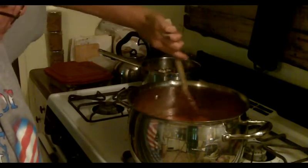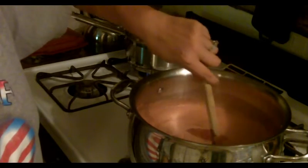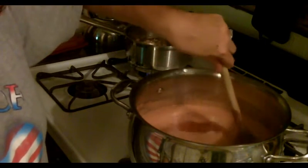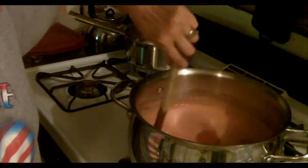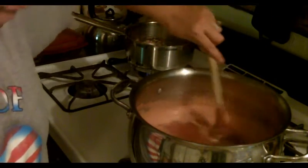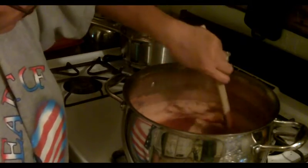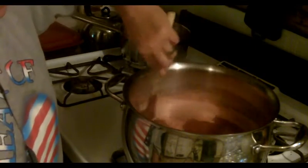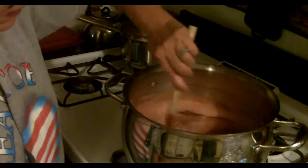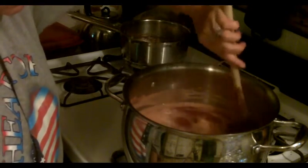It's come up to a boil and I can't stir it down — there are constantly bubbles in there. Now it's time to add the pectin. The instructions say to add the pectin with a quarter cup of sugar, so in goes the pectin and the sugar. We'll give it a good stir, wait for it to come up to a boil, then start my timer for a minute.